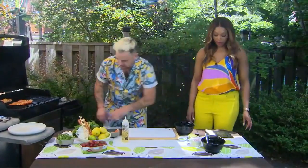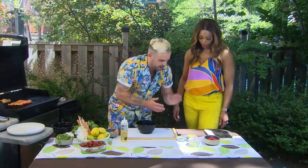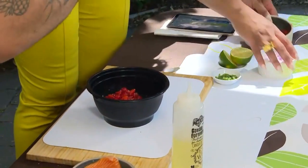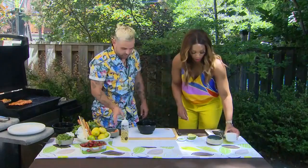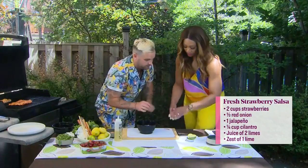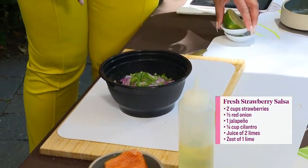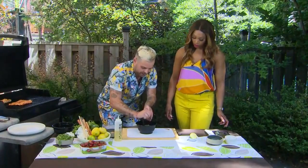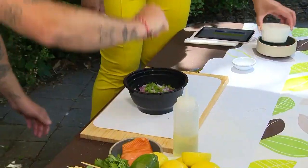Let's jump over to our salsa. On the board we've got a cup of beautiful local Ontario strawberries going right in, red onion finely chopped and diced. I'm going to add a little more canola just to bring it together. Adding jalapeño — that's the heat. You could omit that if you want. If somebody doesn't want heat, they can remove the seeds — that's where it gets hot.